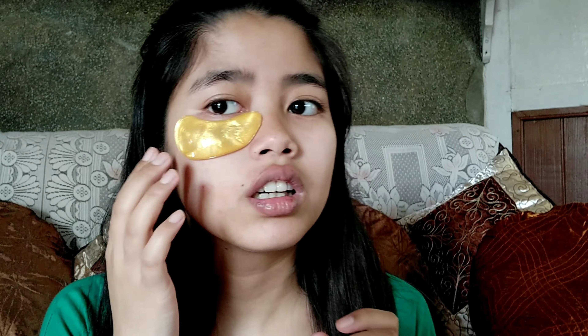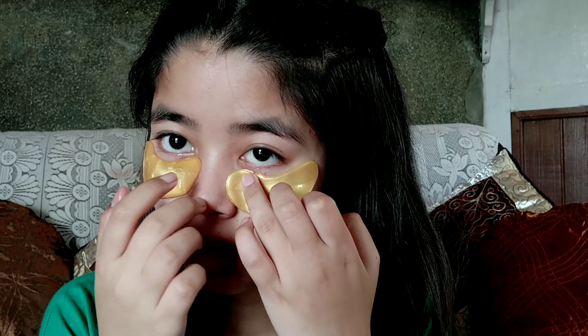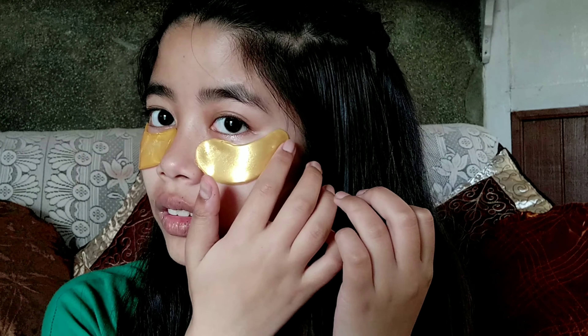I'm scared to go near my eyes, but I'm just gonna do it. I'm already blind and I don't want to be even more blind! So we're gonna leave this on for 20 minutes.